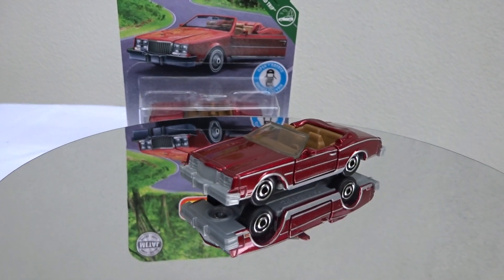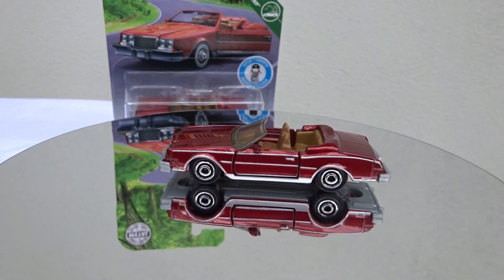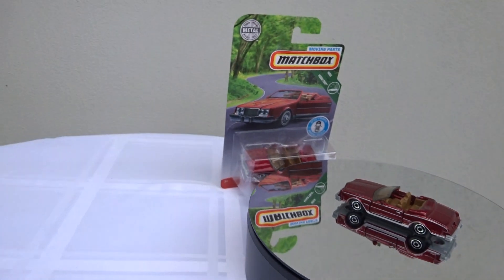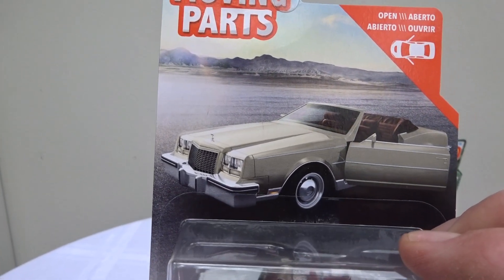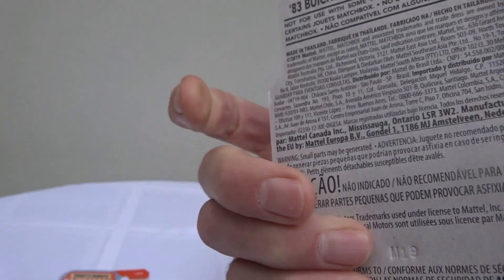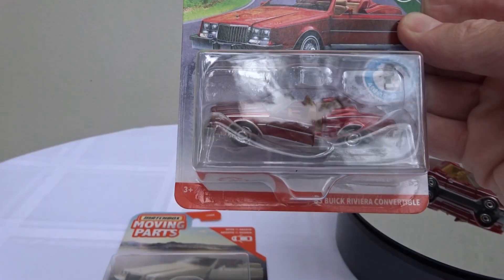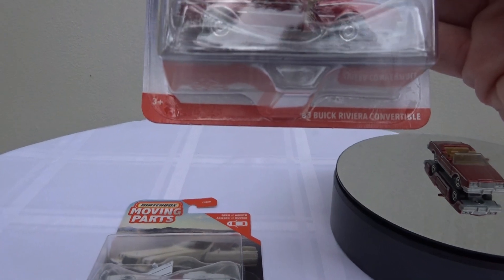Hello everyone and welcome to another edition of Building the Ultimate Matchbox Car Collection. Today I want to show you a newbie in the Moving Parts range. It's this guy here — used to come in red. I think this was the first one last year, or maybe earlier this year. In the Moving Parts, it's the 1983 Buick Riviera Convertible.